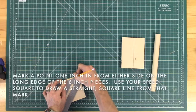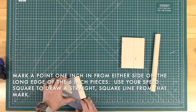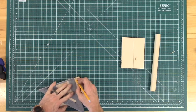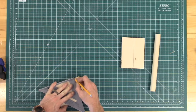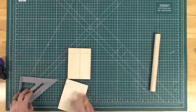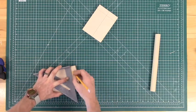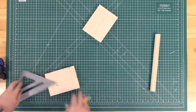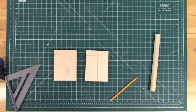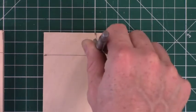Now turn one of the pieces horizontally and mark one inch in from either side. Once you've made that one-inch mark, use your speed square to draw another square straight line across this piece of wood. When you're done you should have a T or cross-like pattern at one end of each of your six-inch pieces like so. The point at this intersection is going to be the place where we drill.